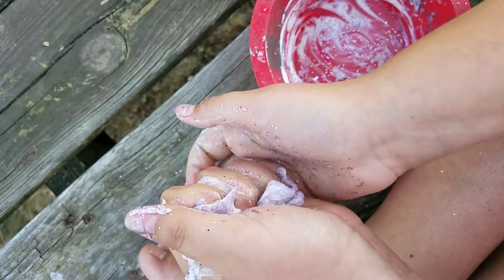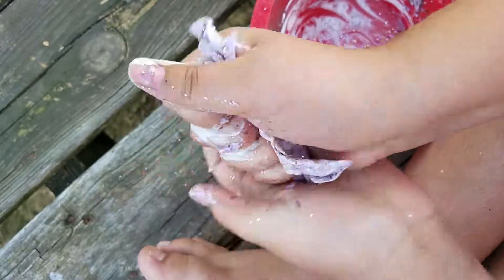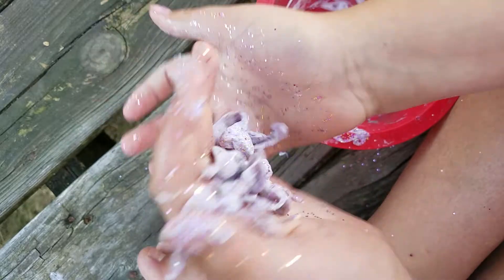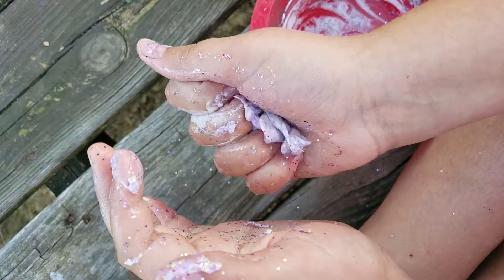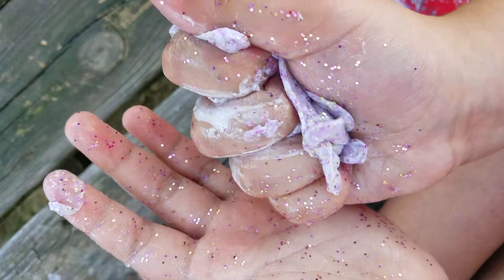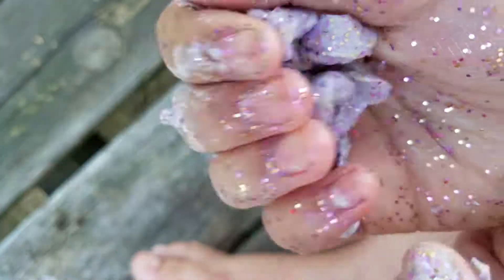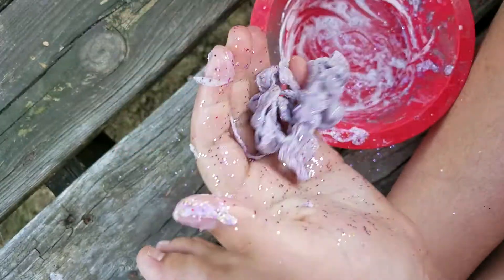Bye, guys. What did I do wrong? I think I had some of that extra slime stuff in there that did not work. I guess I'm not a master of slime anymore. Because I never remember what it was. It's supposed to be LSU slime. Bye, guys. This is just horrible.